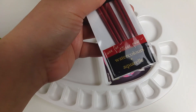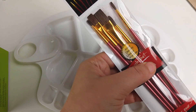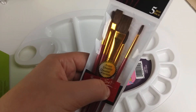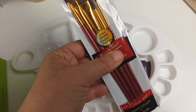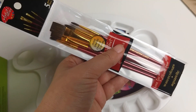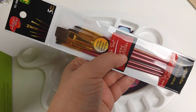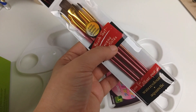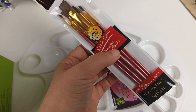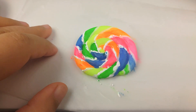I got some brushes for watercoloring. I know they're not the best quality and there are already some strands coming out, but I think they should be at least okay to play around with — to do very amateur-type work. Maybe I'll invest in more once I know I'm going to be using them more often.